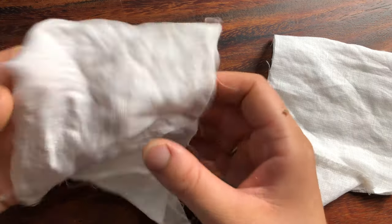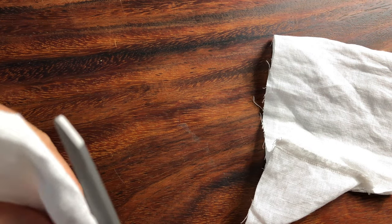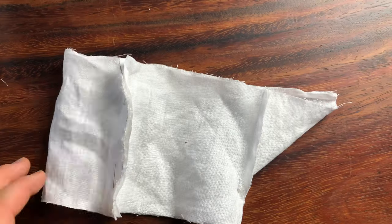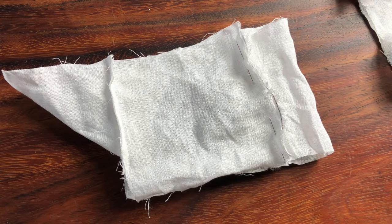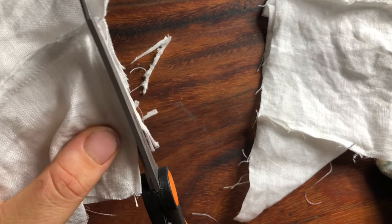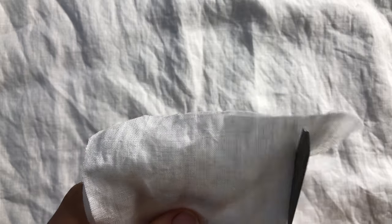These sleeves were way too small — I have no idea what I was thinking during the drafting process. I tried to salvage it by slashing it open and adding another piece of fabric into the sleeves, but once those were sewn into the French seams they still ended up being too small. So here's attempt number two at the sleeves.